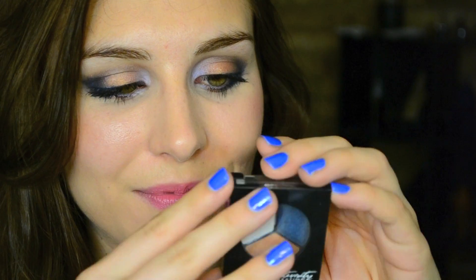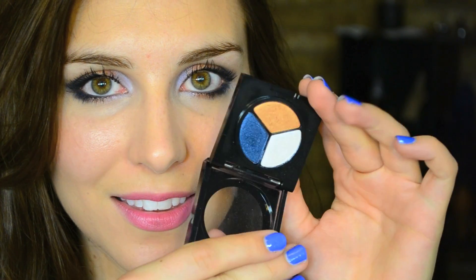Hey guys, it's Bailey from Making Up the Midwest. This is going to be a tutorial where I show you how to get two slightly different looks using one trio from the brand Prestige. This is a bold trio eyeshadow in the shade Moonstruck. So if you want to see how to do that, let's get started.